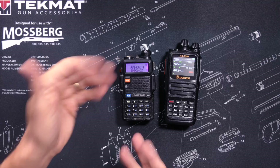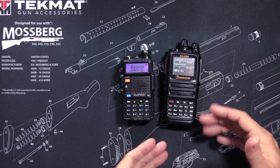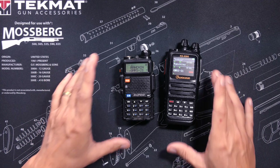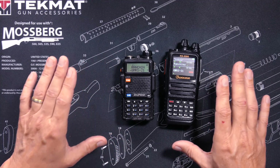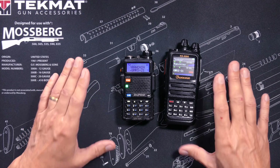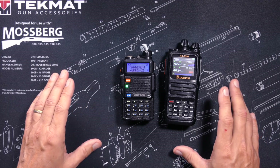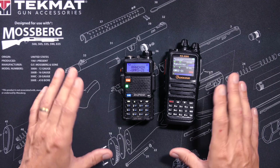So which radio is better, the Bufwang UV5R or the Wuxin Ocean KG935G? My friend, only you can decide what radio is better for you based on your wants, your needs, and your requirements in a radio. So please, stop asking me.